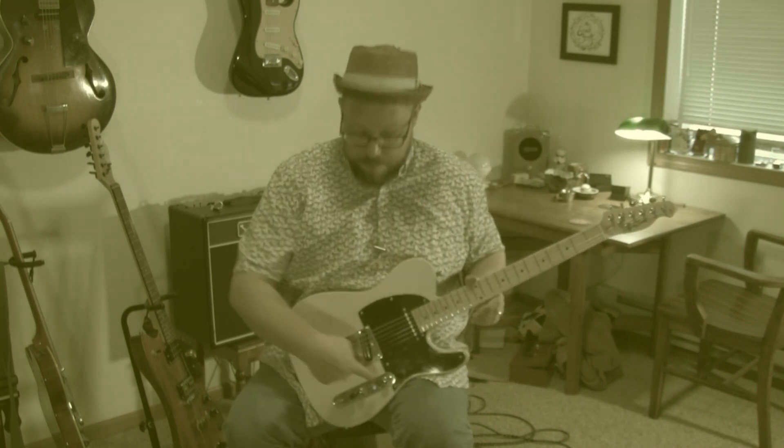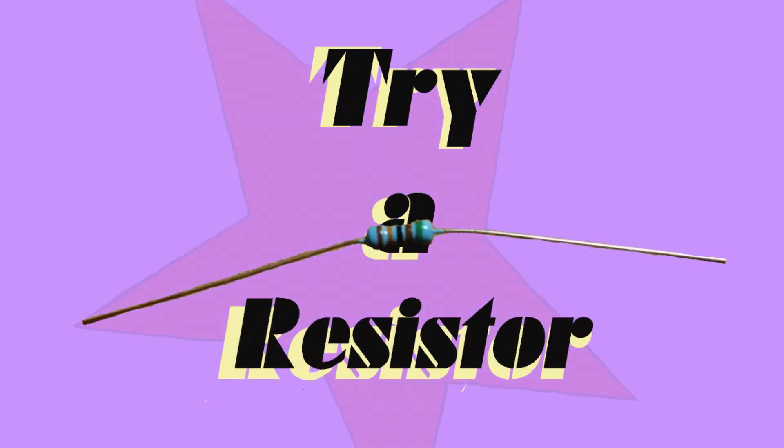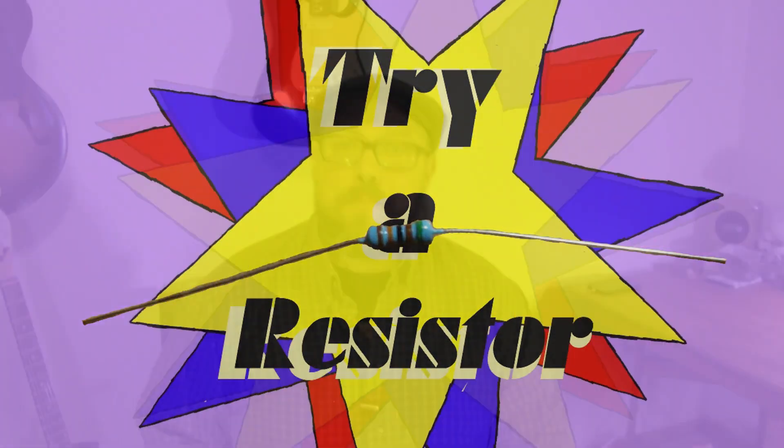Has this ever happened to you? My humbucker needs a 500k pot, but my single coil needs a 250k pot. Oh well, I'll just play it anyway. Ouch! How to balance a single coil and a humbucker — this week on Learning Curve.